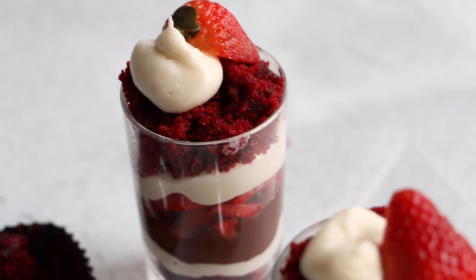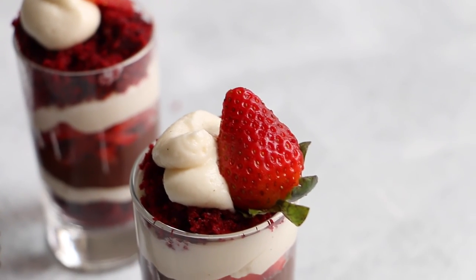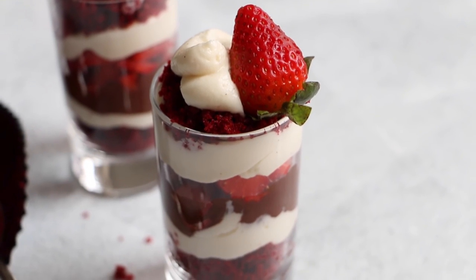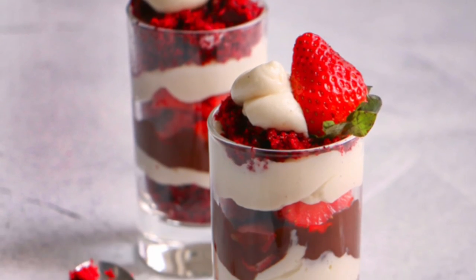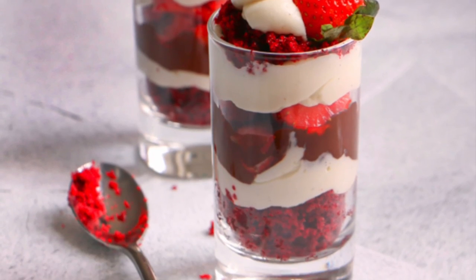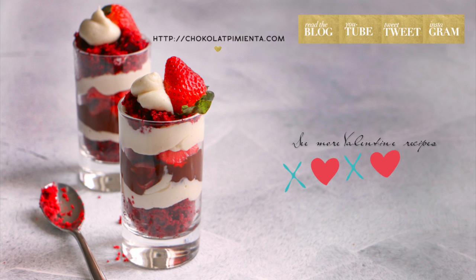Remember to subscribe to my YouTube channel, every week a new recipe! For this and more recipes, visit chocolatepimienta.com. If you want to see more Valentine's recipes, click here! Bye!